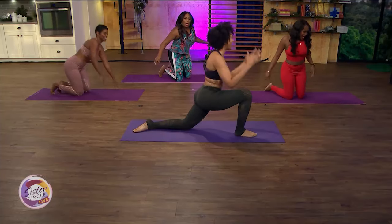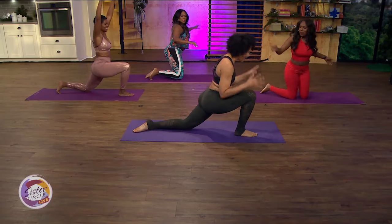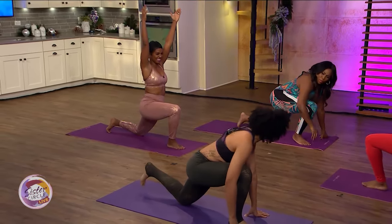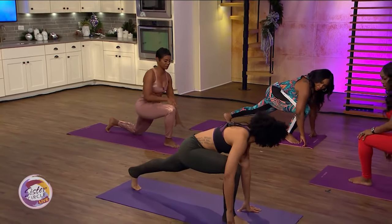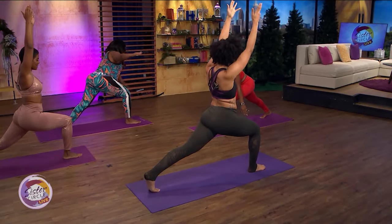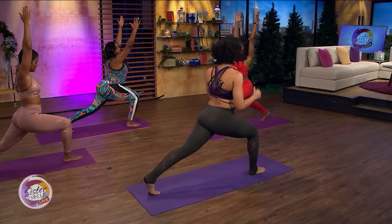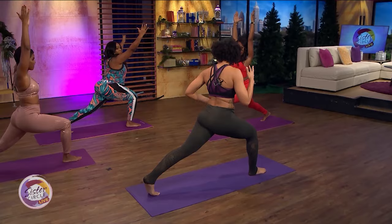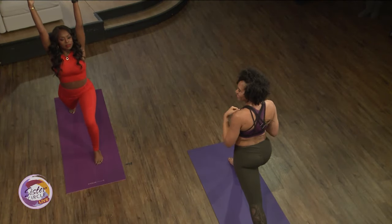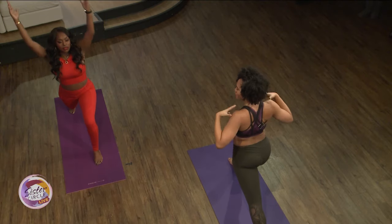Okay, that foot was forward — come onto your back toes. We're going to take crescent lunge. Reach your hands up nice and strong, palms going straight up. We're trying to stretch this back hip, so lift your heart up nice and strong. Rolling through the shoulders — shoulders super easy.